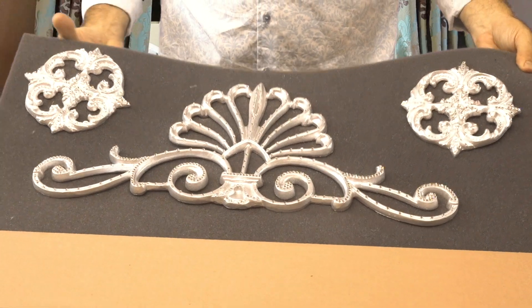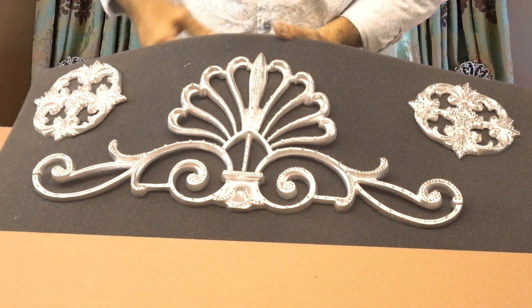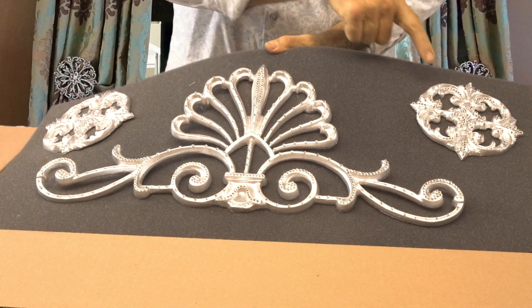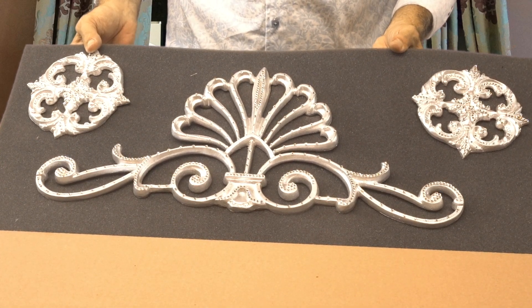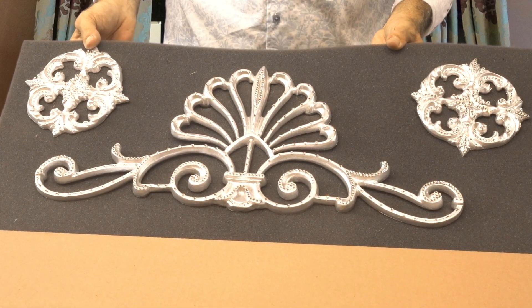Hello everyone. Welcome to What's in the Box. Here we have one of our Florence combo that consists of our French shell. It also comes with two of our large medallions. This one is done with full crystal in platinum silver.